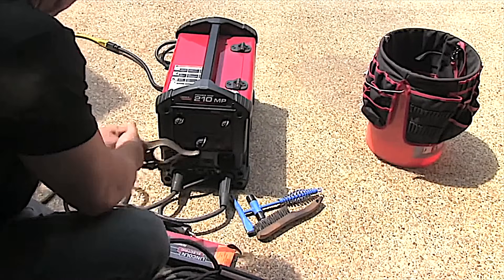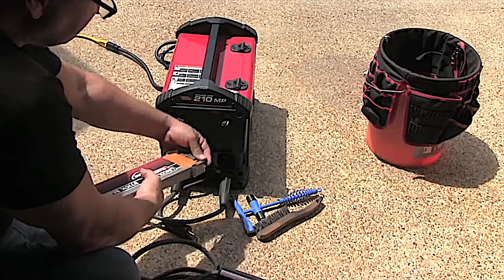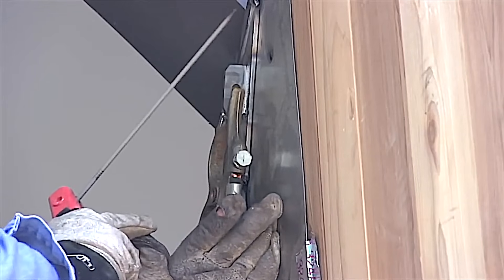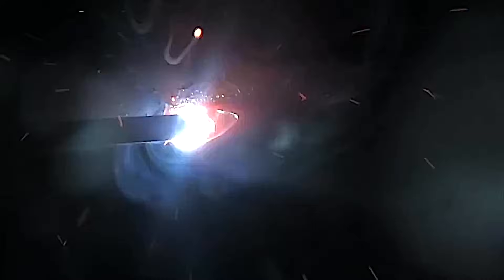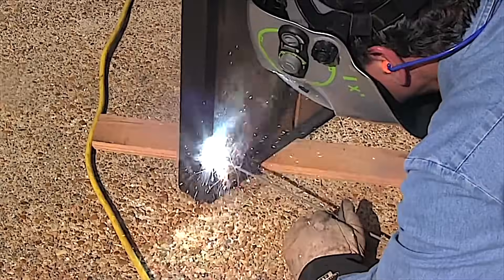The 6011 is like a cousin of the 6010, but can be used on all polarities and it's good for portable work. I've got this little inverter machine here that will not run a 6010 but it will run a 6011. I did a quick repair on a friend's garage door — ran it off a 115 drop cord and did a nice little job. Got his garage doors repaired.